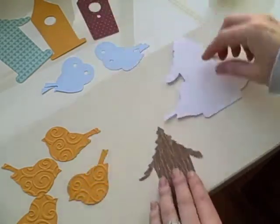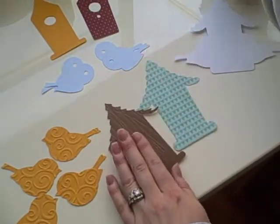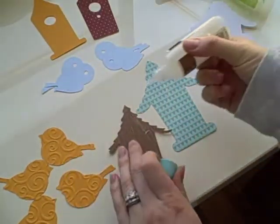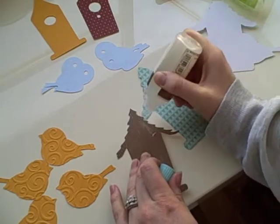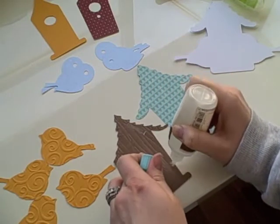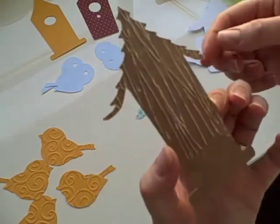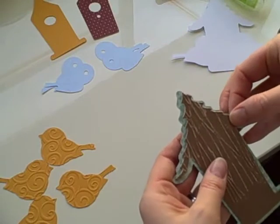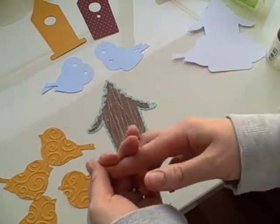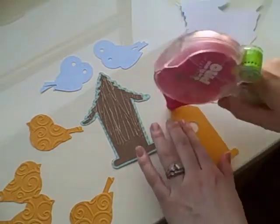This is my card base. Using my glue glider prowl, and then I go back in for the edges. This is my card base layer — I'll show you.